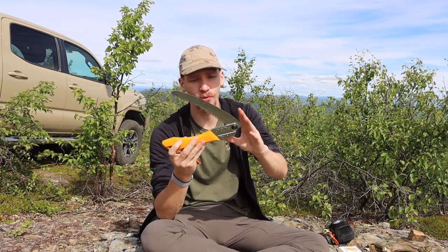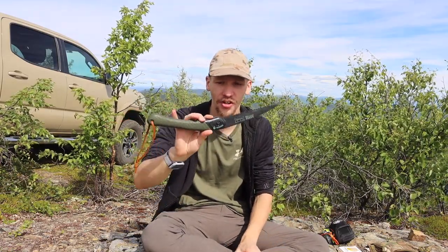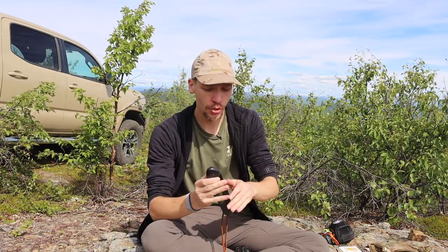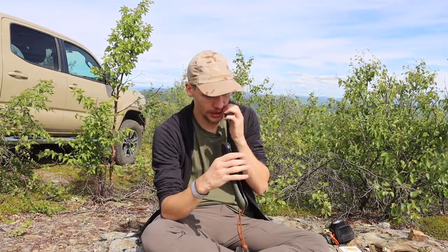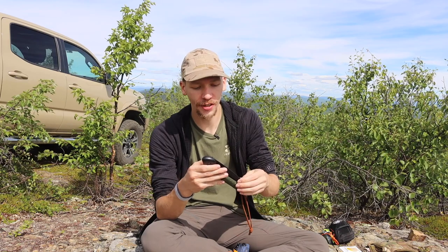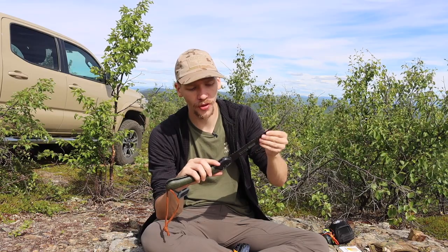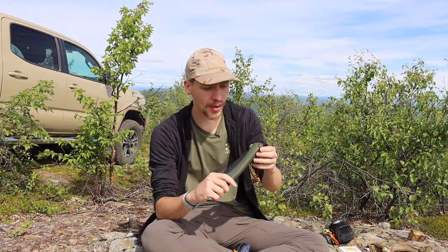This is the Silky Gomboy 210 with the curved blade, and here is the classic Bucko Laplander. These two are pretty synonymous with bushcrafting and wilderness living — both really solid options. The Bucko has been around probably 15 to 20 years, is very well established, and has a great track record for being durable, reliable, and honestly pretty budget-friendly. These things usually come in anywhere from $15 to $25.